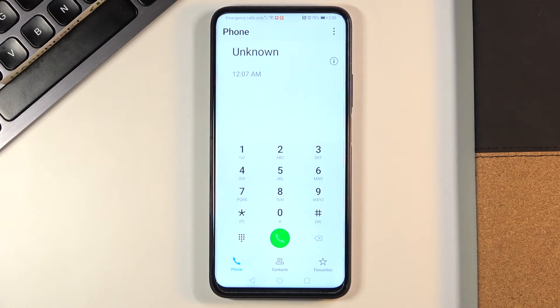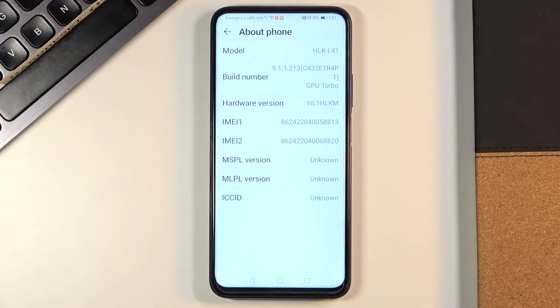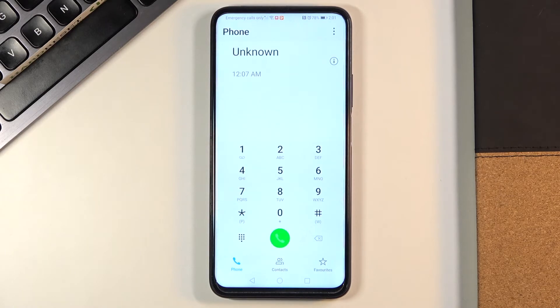Enter the code and you will be provided with all calendar details. Another code I'd like to share is asterisk pound asterisk pound 0000 pound asterisk pound asterisk. Here you've got the About Phone panel where you can see the model, build number, hardware version, IMEI numbers, MSPD version, MLPL version, and also ICC ID. Just enter this code with four zeros and all About Phone info is yours.